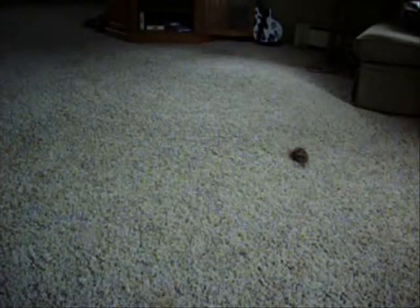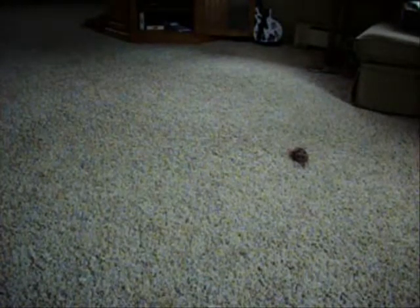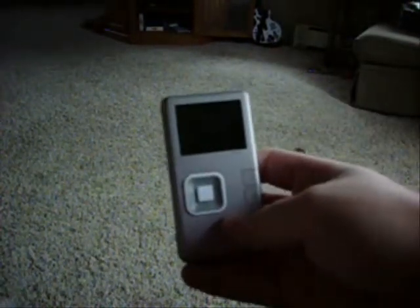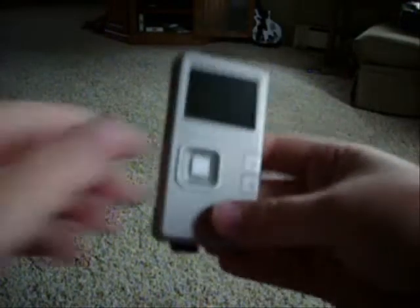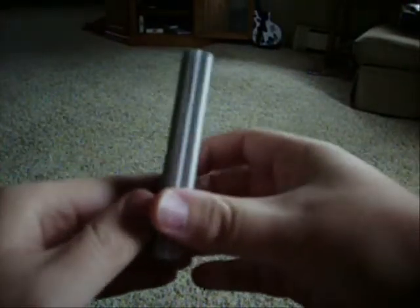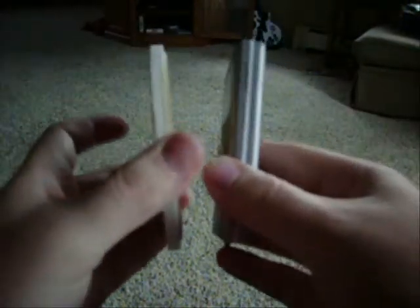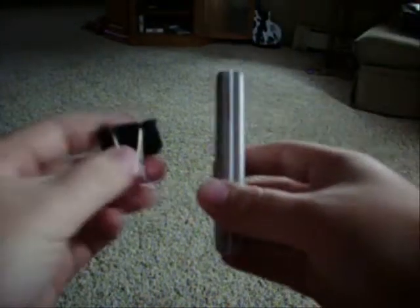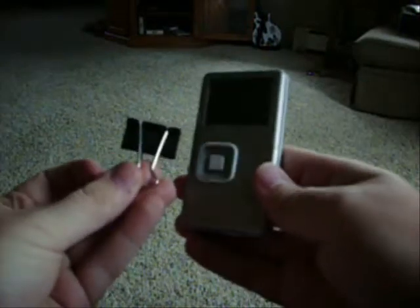Okay guys, so this is with my other camera that I normally record everything else with. This is the actual Vado camera. It's really small — thinner than a deck of cards. See if I have anything around here that you can compare it to. Here's a coaster, so it's a little bit thicker than a coaster. And here's a paper clip — it's actually a very thin camera.